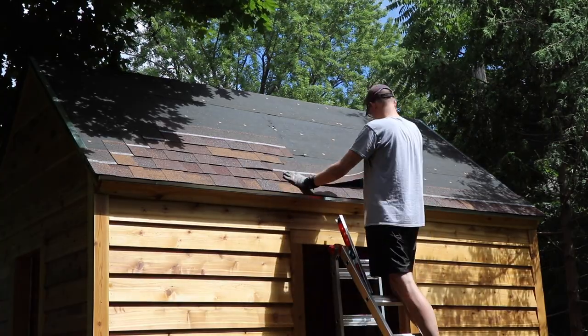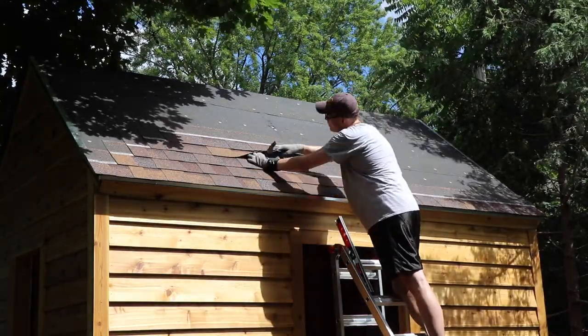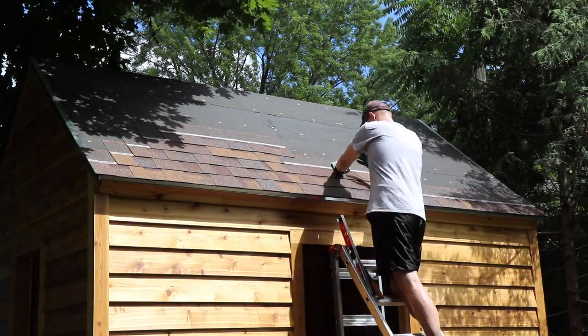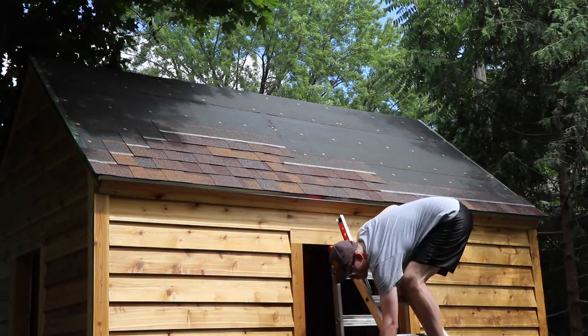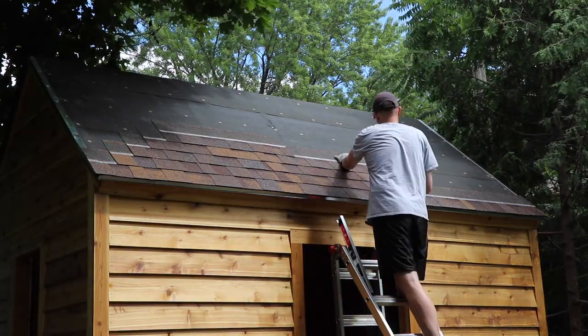Do you get tired? Absolutely. Did this take longer than I expected? You bet it did. It took me about eight hours to do my roof, and a lot of that was going up and down a ladder because the grade of the roof is so steep I can't exactly stand on it. Have a friend hold your ladder — it definitely helps. When it was all said and done, I was extremely satisfied.